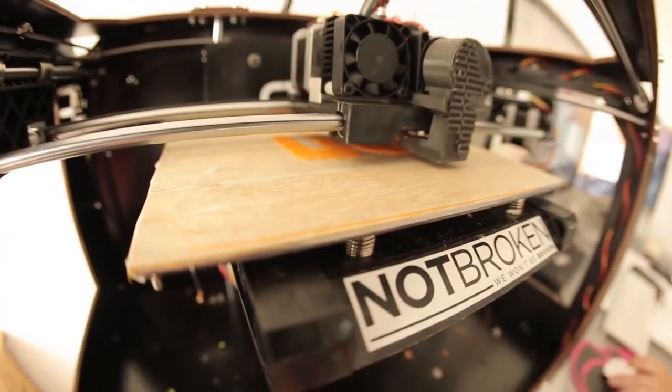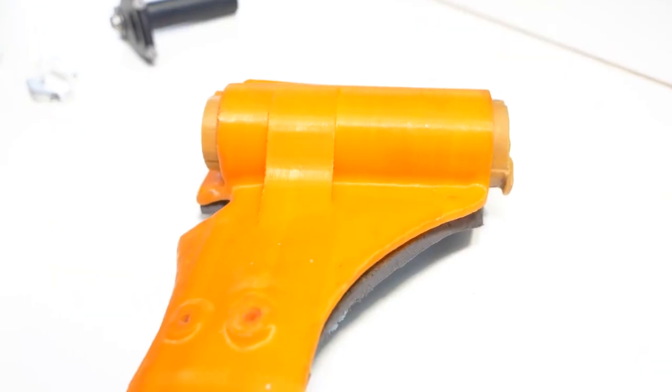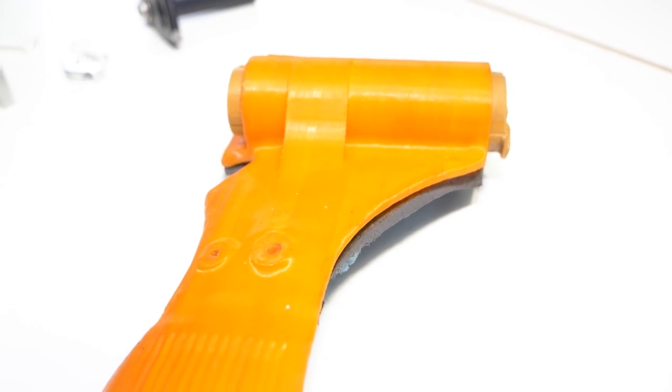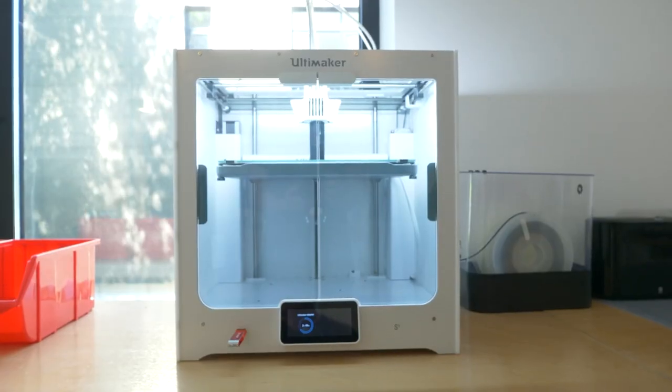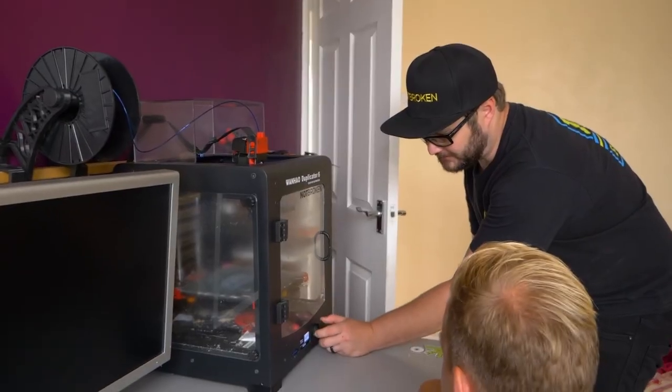Extrusion printing is the most commonly used method as it is comparatively fast, affordable, and the materials used are safe to work with. This method usually involves feeding a solid material into the printer, heating it up and effectively extruding it out as needed — a bit like a complicated glue gun. Think of this as an alternative to injection-moulding plastics; however, it's worth noting that entire houses are currently being printed in a similar fashion from cement and sand mixes.